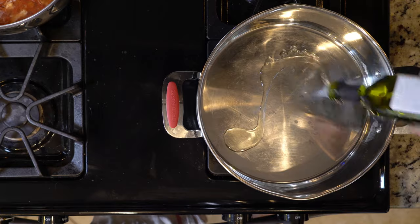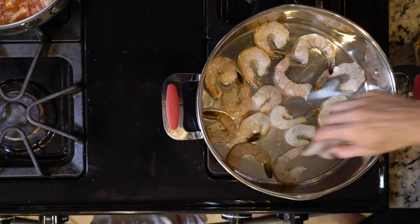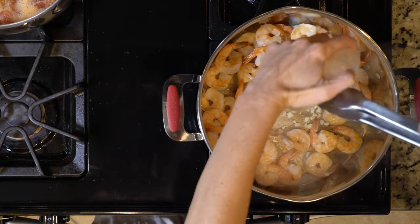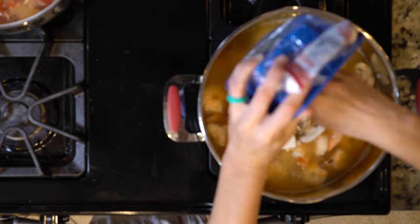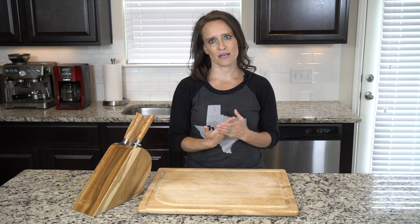Begin by heating a little oil in a large pot. Once hot, add the shrimp and cook for one to two minutes per side or until pink. Next add the garlic and cook for two minutes. Then add the chicken broth, bok choy, mushrooms, some red pepper flakes, and salt and pepper. Bring everything to a boil and let it cook together for five minutes.